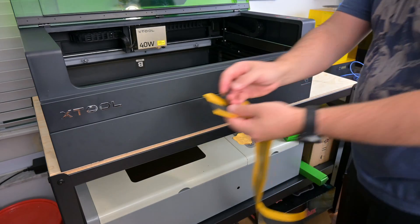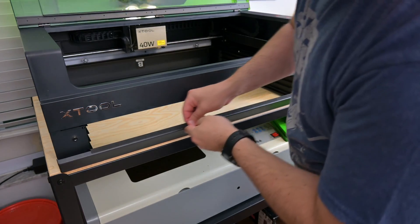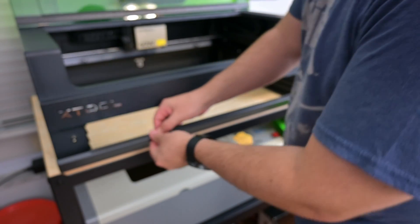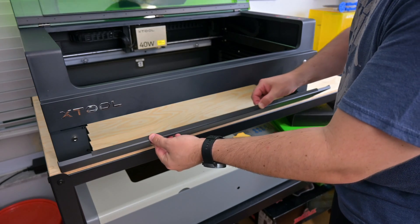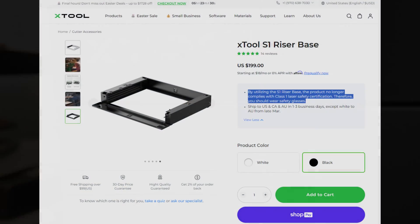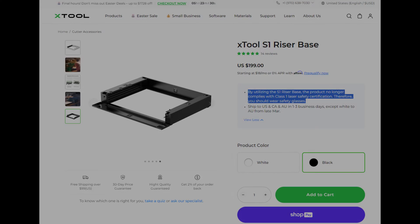This is the main problem with the riser base. Since the doors open, there needs to be enough clearance between the doors and the frame to allow them to swing open. This leaves a gap where smoke, fumes, and laser light can exit the front and the back of the laser. X-Tool provides foam strips to help seal the doors, but they do not fully seal — light can still easily shine through, as we can see here. Their website and manual is clear that by using the S1 riser base, the laser no longer conforms to the Class 1 laser safety certification. So always wear safety glasses when using the laser with the base installed. You are no longer safe with just the enclosure.